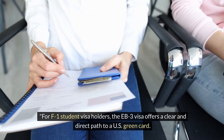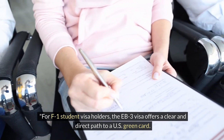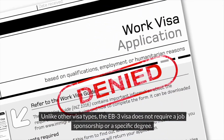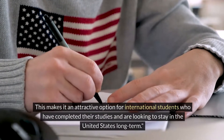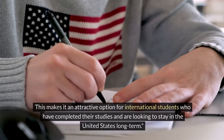For F1 student visa holders, the EB3 visa offers a clear and direct path to a US green card. Unlike other visa types, the EB3 visa does not require a job sponsorship or a specific degree. This makes it an attractive option for international students who have completed their studies and are looking to stay in the United States long-term.